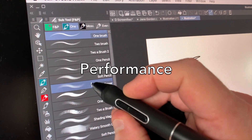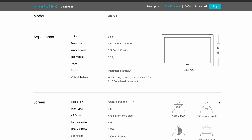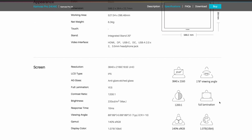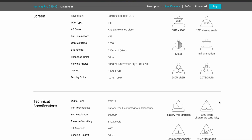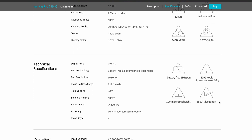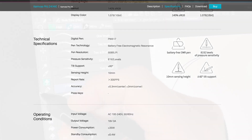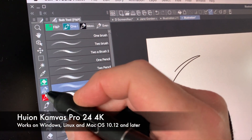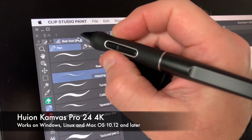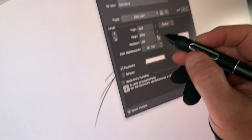Now let's talk about performance. Here's what it has: 10 millisecond response time, laminated screen for no parallax, 1200-to-one contrast ratio, 140% sRGB — so pretty color accurate — 8,192 levels of pressure sensitivity, 60 degree tilt support. It works on Windows, Linux, and macOS 10.12 and later. And you can be artistically expressive with it.